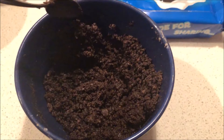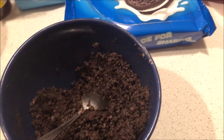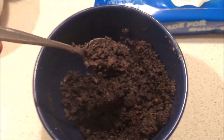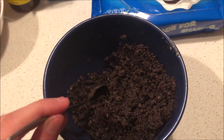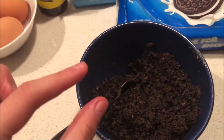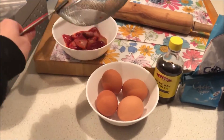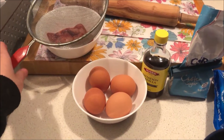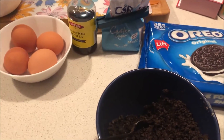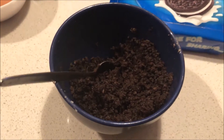I've just mixed the ground Oreos and butter. I actually put back some of the cream so I wouldn't have to use as much butter. Now I'm going to put these in the paper cases just a little bit and then bake for five minutes. While it's baking, I'm going to mash these to make a little puree that goes on top of the cheesecake before it goes in the oven.